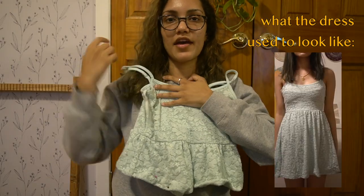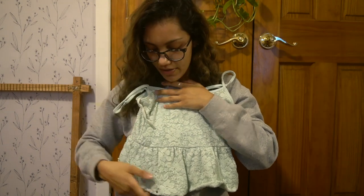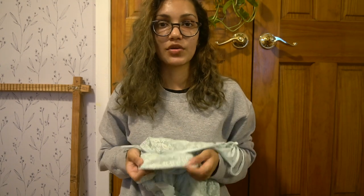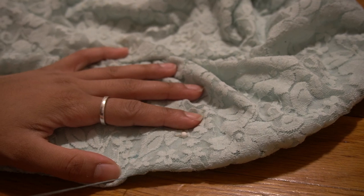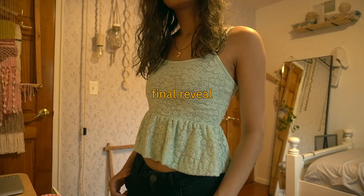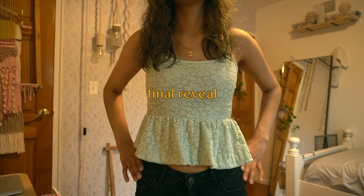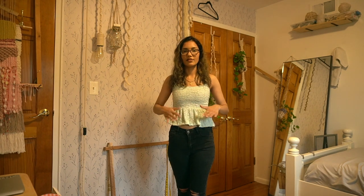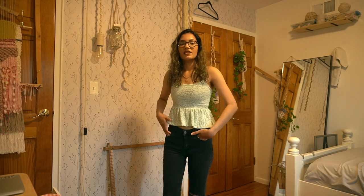I pinned the hem where I wanted to stitch it, but this material — because it's really fine and lacy — isn't going through the sewing machine, so I'm going to hand sew the hem. This is a pretty simple thrift flip, but it's a little different than just cutting the bottom off your shirt because it's more of a peplum top. At some point I had a lot of these tight-on-top dresses and never thought about doing this. Now it looks more like a going-out top — like a fancy or summery top.